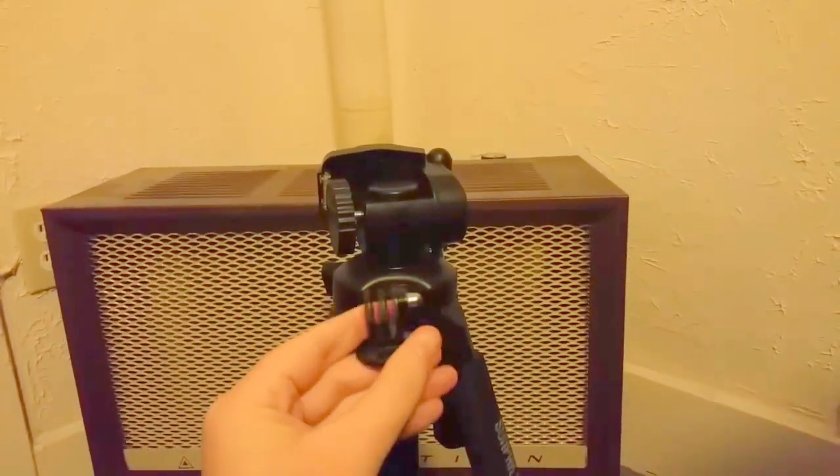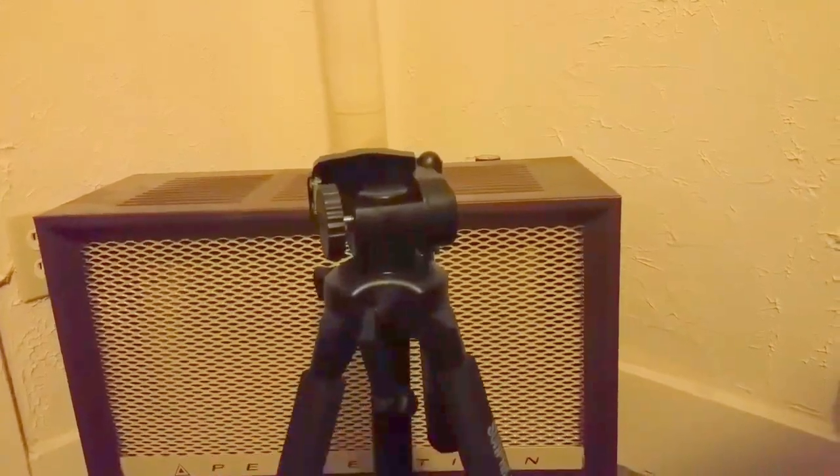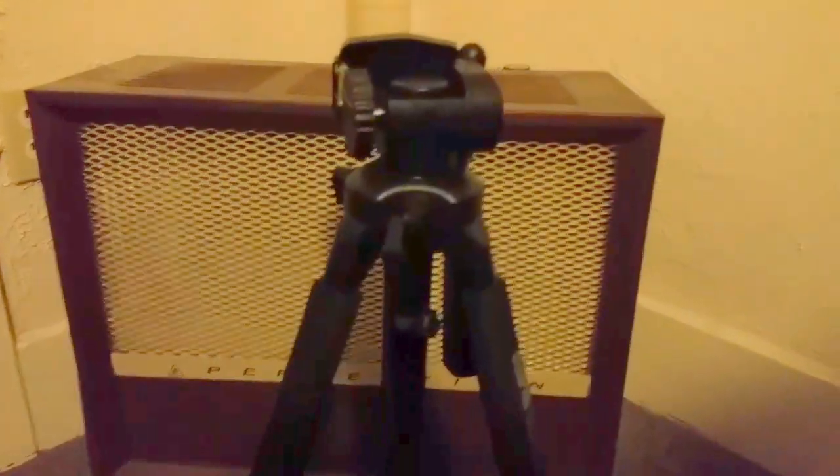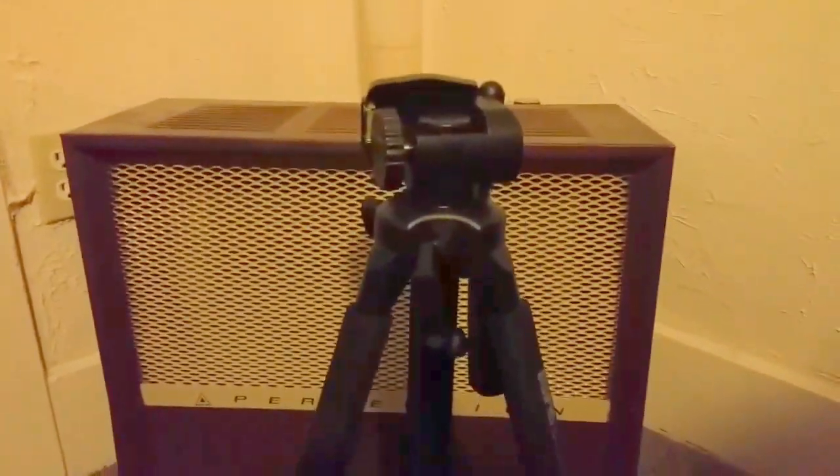This attachment allows your phone or camera to tilt, which is pretty handy. It also comes with a carrying case. This thing feels very well made — it has a zipper on one end that allows you to carry your equipment safely. So that is the unboxing portion.